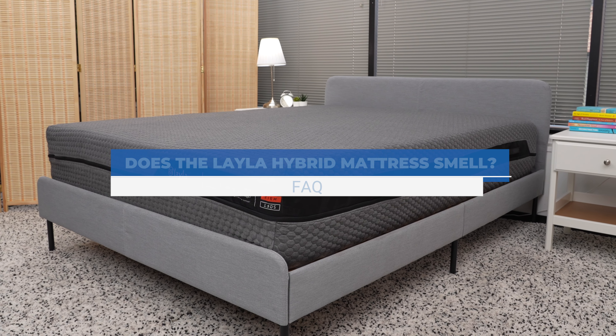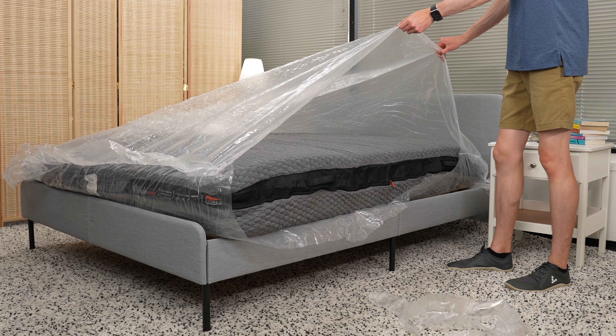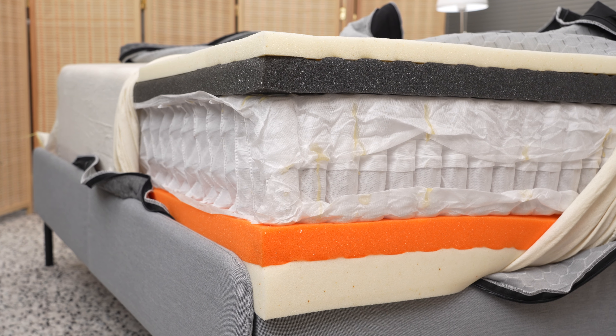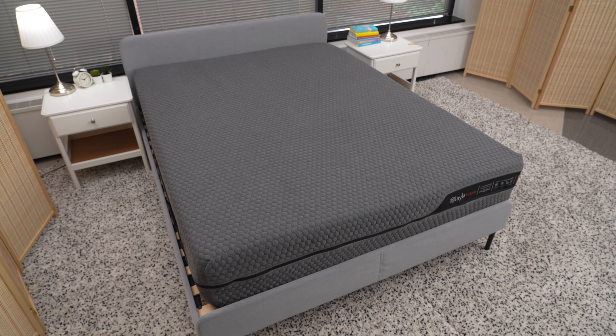Do Layla Hybrid mattresses smell? Any mattress made with synthetic foam may smell slightly once you unbox it. All of Layla's mattress foams are CertiPUR-US certified, which means they aren't made with any heavy metals or toxic chemicals. With any new mattress, it's always a good idea to let it air out before sleeping on it.